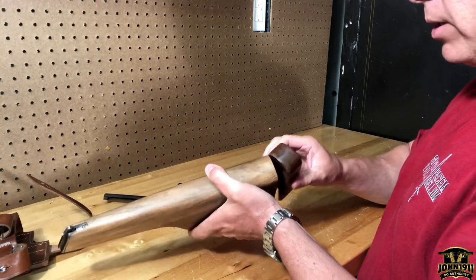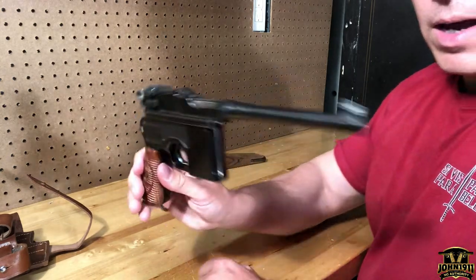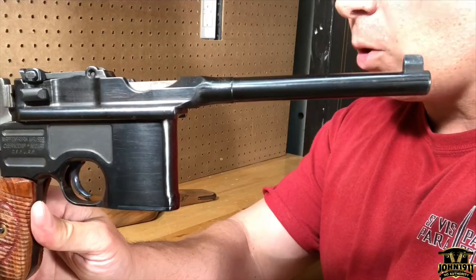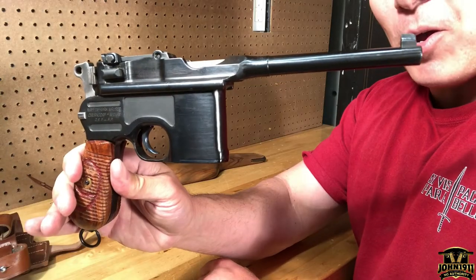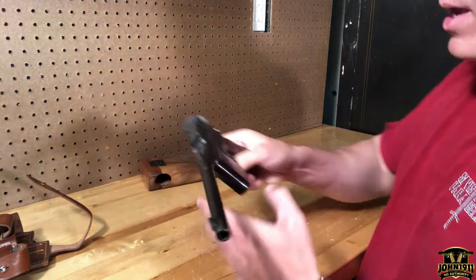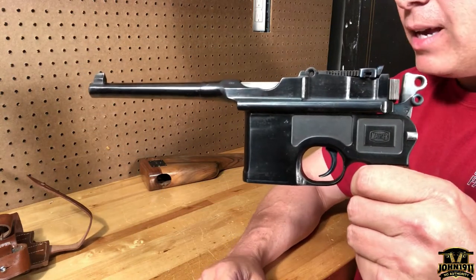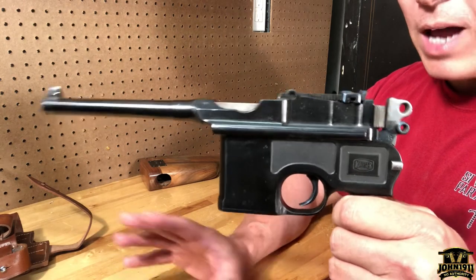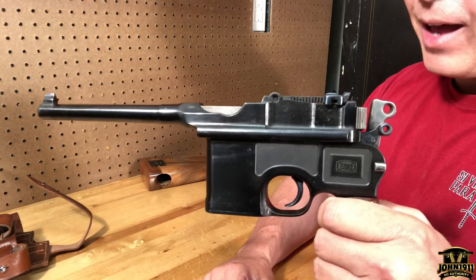I wanted to talk about a gun we've been on the hunt for for a very long time. This is colloquially known as a Red Nine — some people may call it a C96. These are not that uncommon; not even counting Astra and companies that copied or knocked these off, Mauser made possibly two million of these guns.